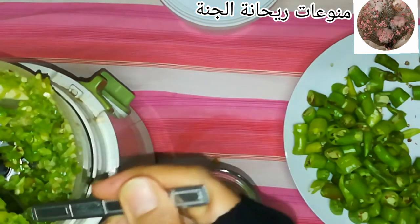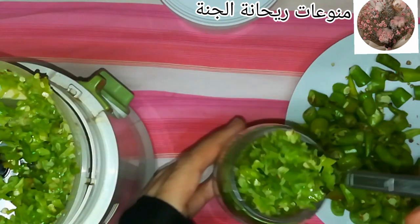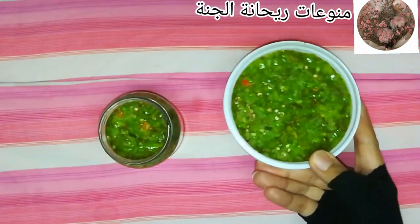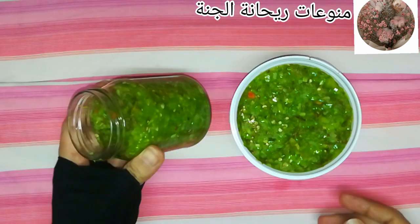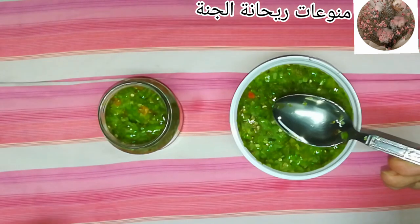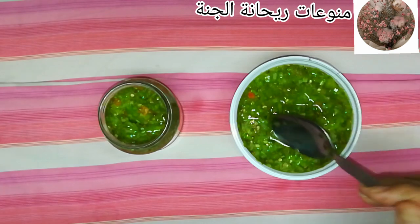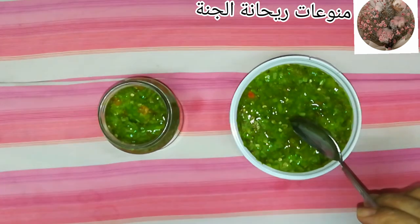لو عبّيت الفلفل في برطمانات إزاز، بحاول ما أملاش البرطمان لآخره، أسيب فيه مسافة علشان ما يتكسرش في الفريزر. بعد كده بحط عليها حوالي معلقتين زيت على الوش. فايدة الزيت إنه بيحافظ على الوش ما يسودش أو يتغير لونه، وبيمنع دخول الهوا للفلفل.